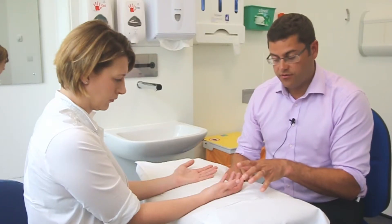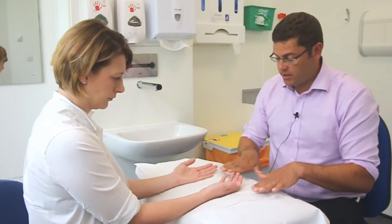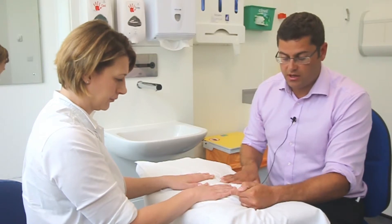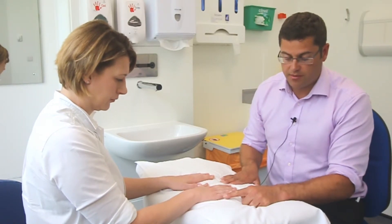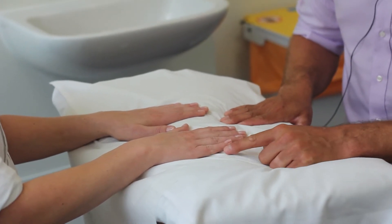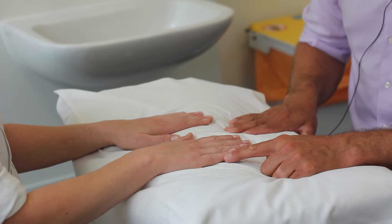Other aspects to look for are markers of osteoarthritis more broadly. Ask the patient to turn their palms over and look for Bouchard's nodes at the PIPJs and Heberden's nodes at the DIPJs — these are small bony osteophytes that indicate osteoarthritis around those joints.